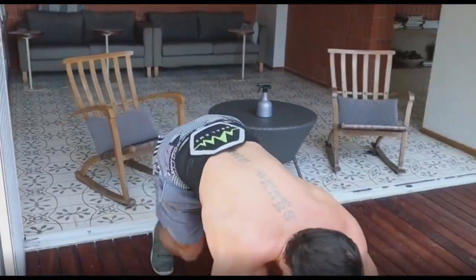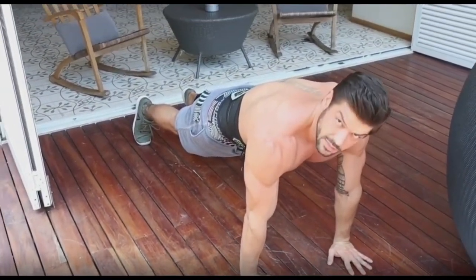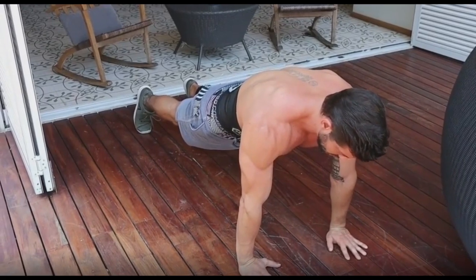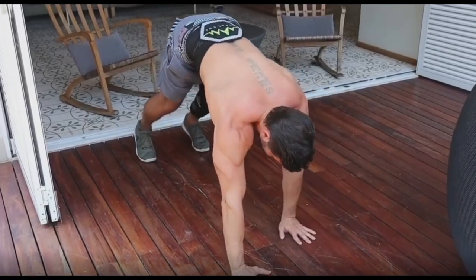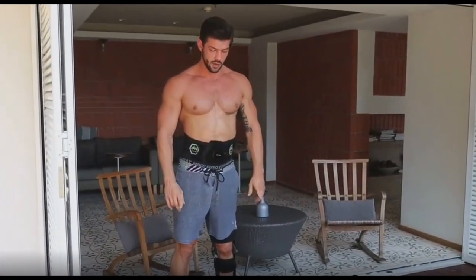Let's see the exercise. Coming out all the way. Arms are strongly on the ground. Keep it there for like 10 seconds. 4, 3, 2, 1. And slowly, one by one, coming back up to standing position.